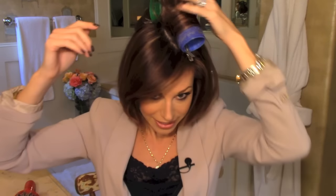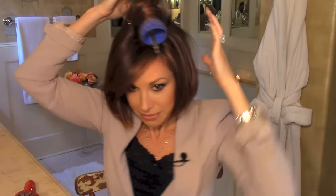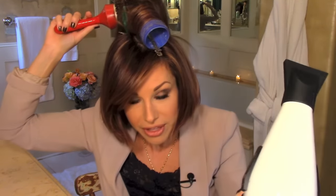I now hit my roots with Kenra Volume 25 hairspray — the gold standard — then heat it up and let it cool. This is also my opportunity to survey and see if any areas need a little more straightening. As I release the velcro rollers, I sometimes take my brush and hit the ends with the dryer to keep them straight, but I still get lots of lift in the crown. See how it just bounces up and hangs there — that's from the hairspray and the heat giving you nice root lift.